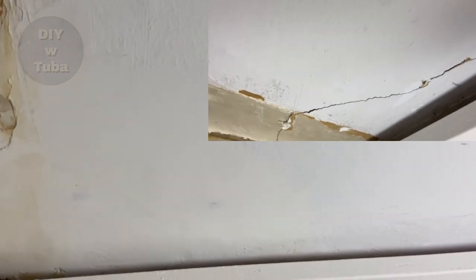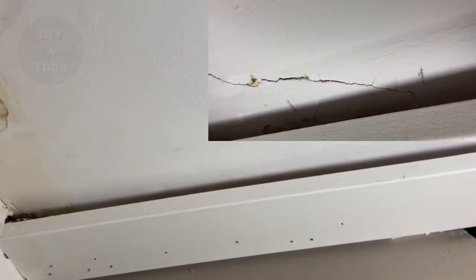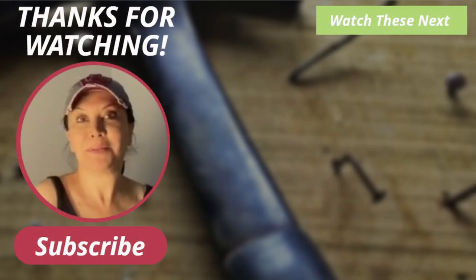All it needs is a nice priming and paint, but that's going to have to wait till I get the molding done here — then I'm going to paint everything at once. You can watch that video from the link right above here when it's done. And don't skip watching the crown molding with lead light video next.